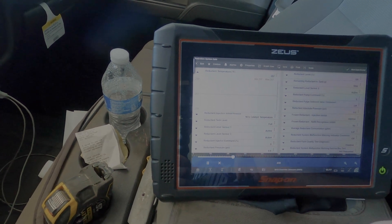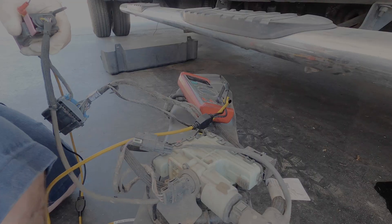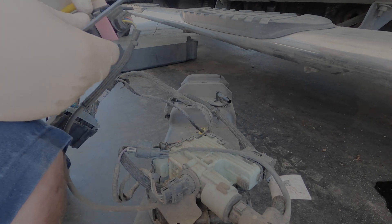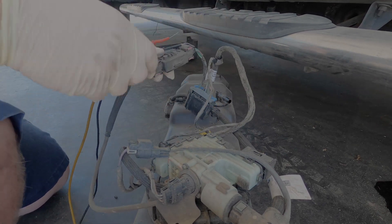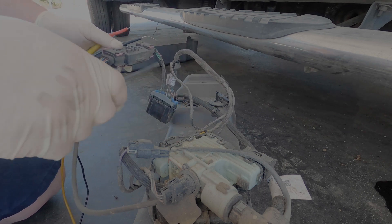We're going to drop the tank real quick and show you how to check it so we can diagnose this properly. As you can see, we got the tank out and we're getting ready to test. I've got my multimeter — I have it in continuity right now, we'll change it as we need it. This module wasn't even put back in place. This is the sensor module, and this can go bad too — that's why we are checking it.